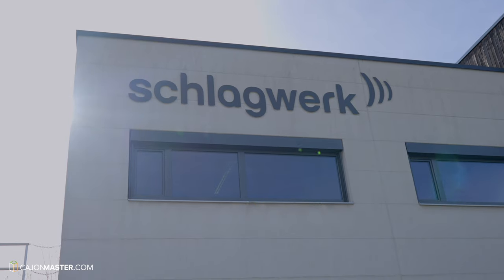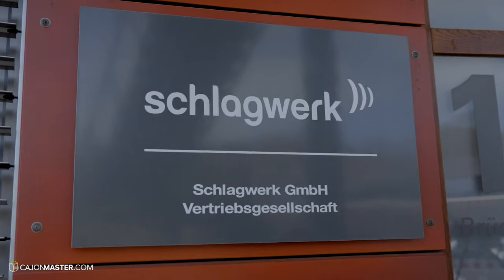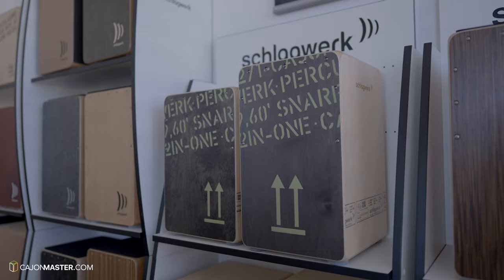If you play the cajón and also enjoy seeing how it's made, you're gonna love to watch this entire video. I recently visited the Schlagwerk factory in Stuttgart, Germany, where they have been making great cajons for more than 30 years.